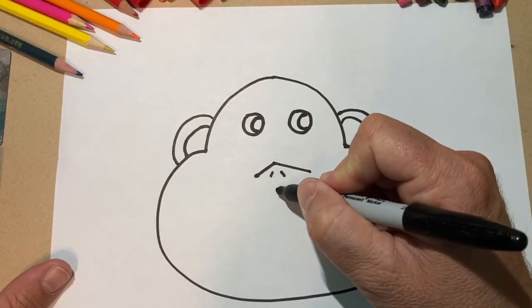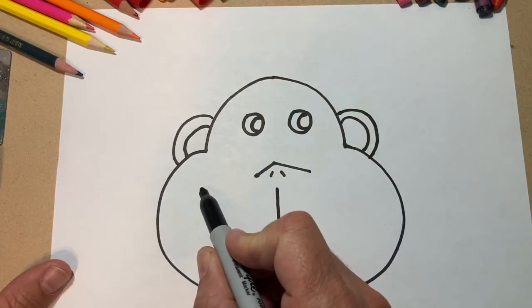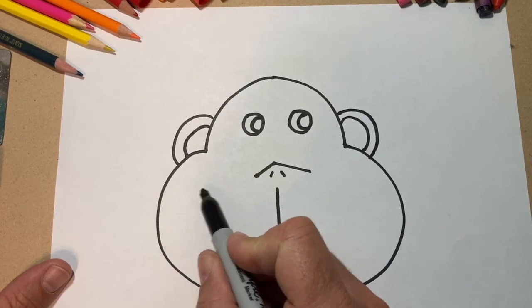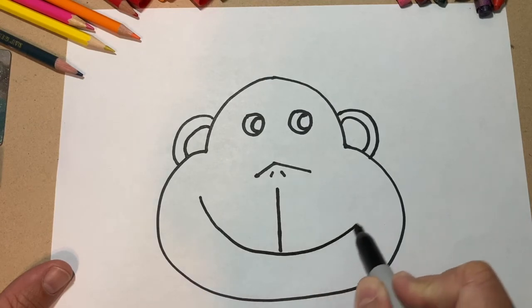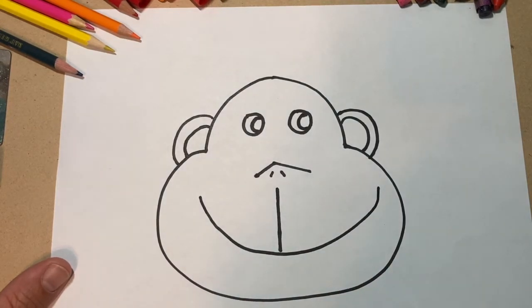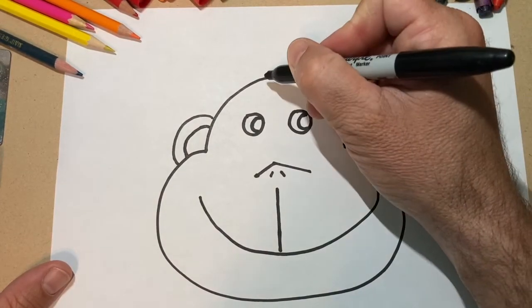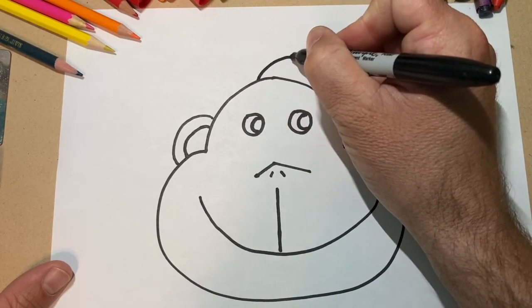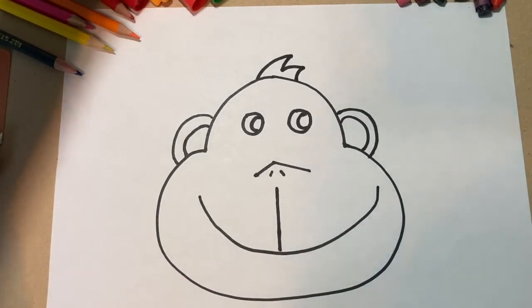Now you're going to go from that nose and do a straight line down. And then for his smile, you'll start not quite at his nose, maybe a little bit lower than the height of the nose, and you'll come down and back up — and that's got his nice big smile. And then if you want, you can come up here to the top and add a little wave to show some of his hair. All right, so there's your monkey. Now you can color it in and give him some kind of color detail.